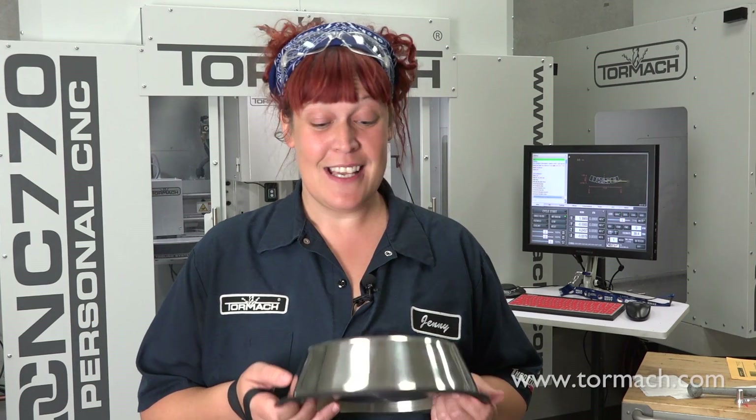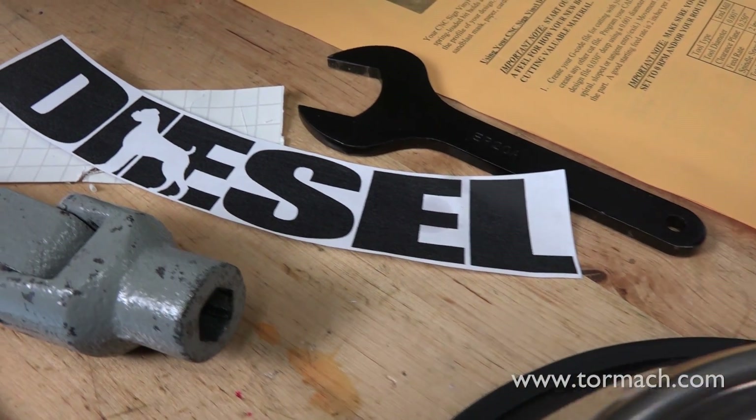Here at Tormach, our pets love coming to work just as much as we do, and today is a very special day because I will be adopting a new member into our family. To commemorate this occasion, I'm going to use our drag knife to create a stencil so that our new pup at Tormach will have his own customized bowl.